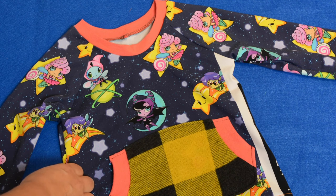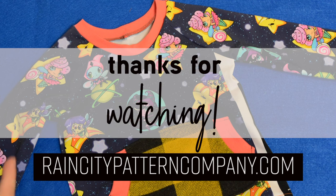And that's all I've got for you! Thanks for watching, I hope you enjoyed this sew along. If you did, please subscribe and I will sew with you next time. See y'all later, bye!